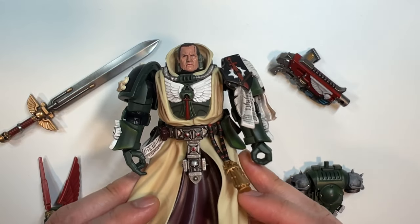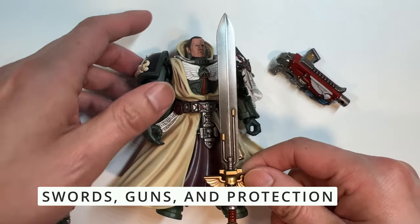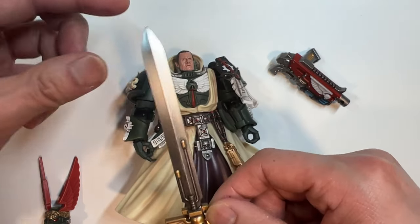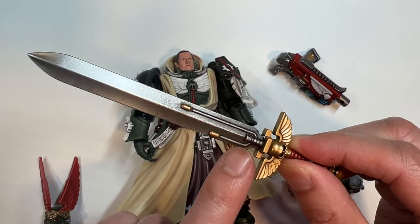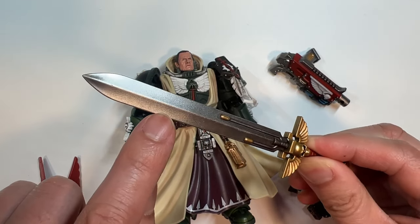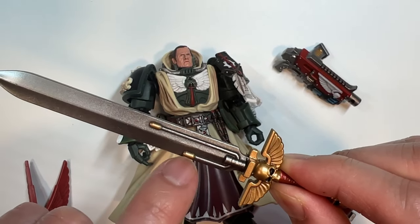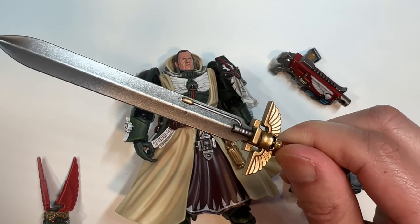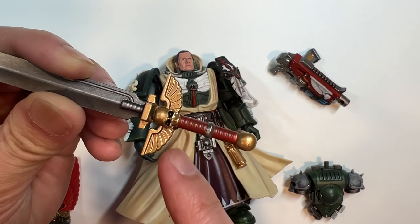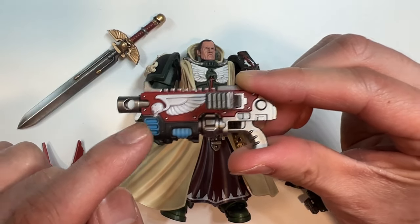That is Azrael's body. Now let's take a look at the Sword of Secrets, which is a very, very long sword — quite literally taller than the person that wields it. There is that characteristic power sword transition from dark gunmetal all the way up to silver. However, the power nodes are gold instead of the characteristic blue seen on other Space Marine power swords. There is a nice color selection of gold, red, and silver to fully round out the Sword of Secrets.